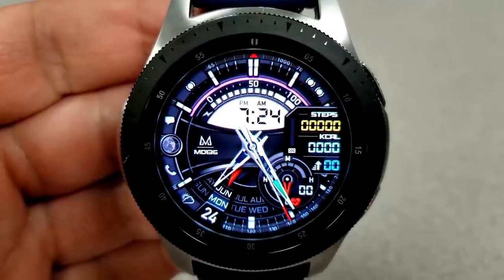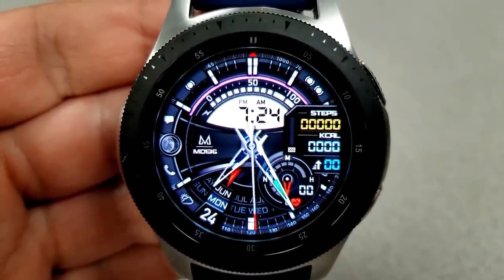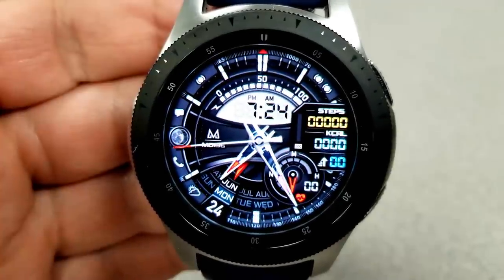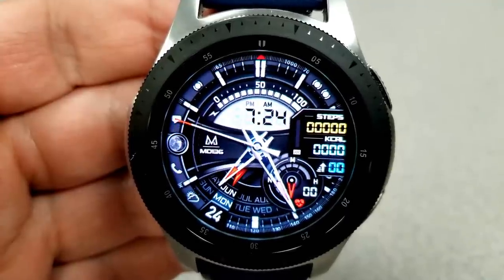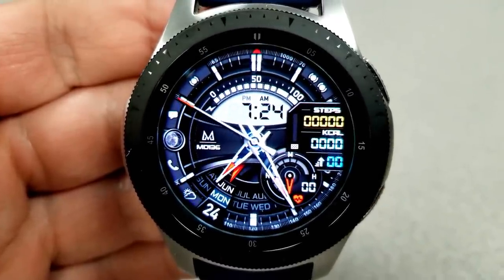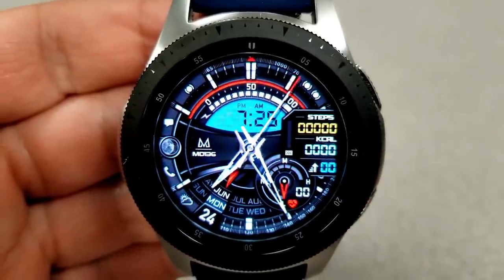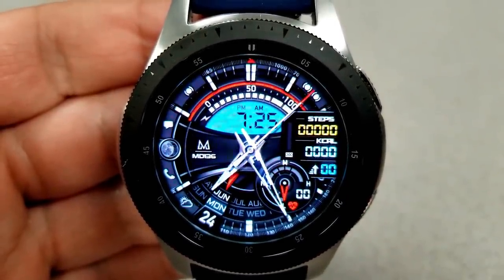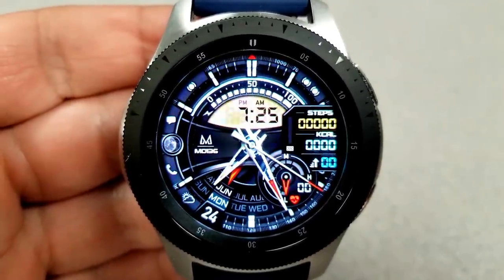You have a number of different areas that you can personalize on this face, starting with changing the tips of the hour and the minute hands. You can change the color of that LCD panel mentioned at the top, plus you can change the frame around the panel just above it, and you can also change the colors of the digital readouts for those three activity measurements on the right-hand side.